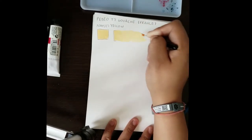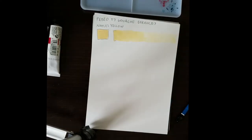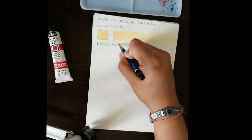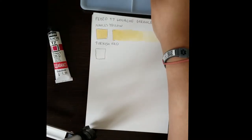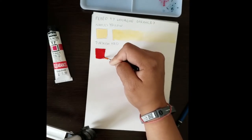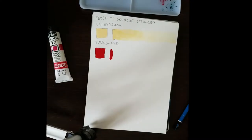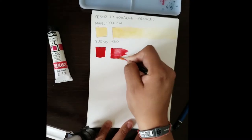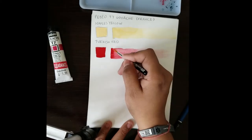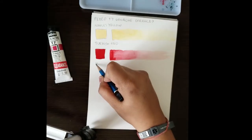Naples Yellow is an interesting pale yellow that I use a lot for skin tones — a base skin tone that I can then tweak. It's a little bit easier than laying out a really bright yellow and then trying to add white; it's already got some white in there. The Turkish Red was the one that was on clearance, and I actually found it was really pretty. I don't know what the history of this pigment is, but it definitely reminded me of a very warm-looking, royal-looking carpet.